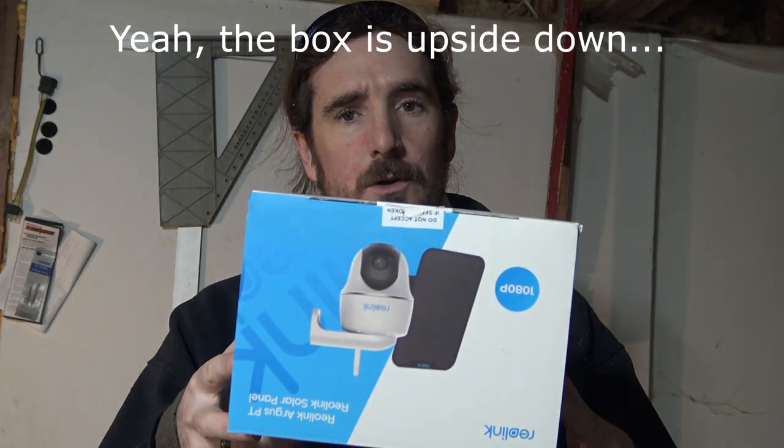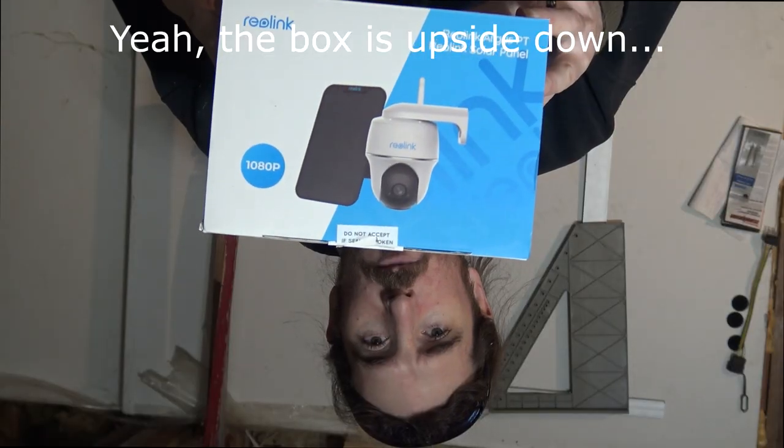Hey YouTube, Jeremy the One Wildcrafter here. Today this is a quick video about some homestead security based on this product here — a Reolink security camera.